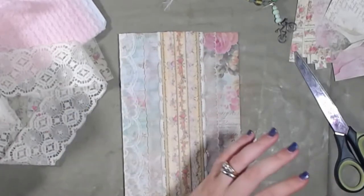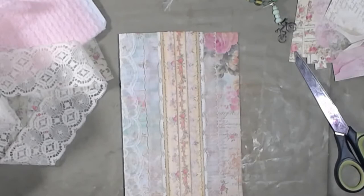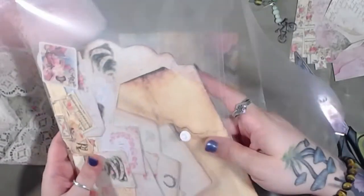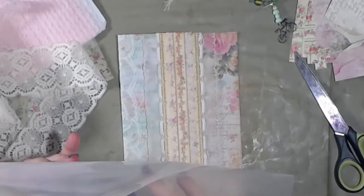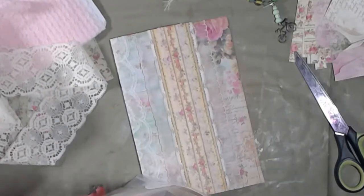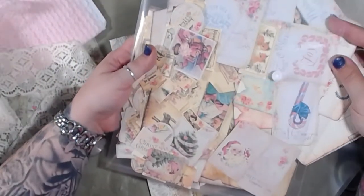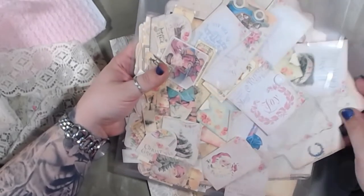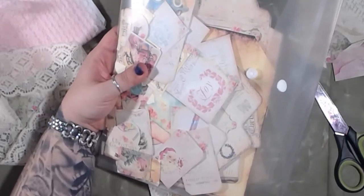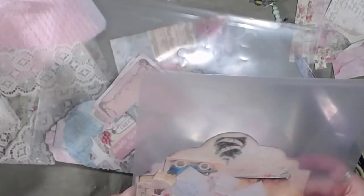Now we do have ephemeral pieces that are Christmasy. I think there's a deer in here somewhere, which I think would go really well with all these really pretty flowers. I just have to find her. Pretty sure there was a deer in here somewhere.